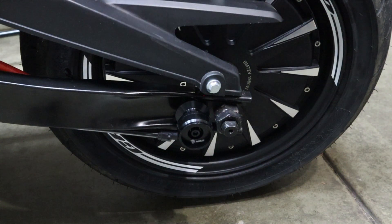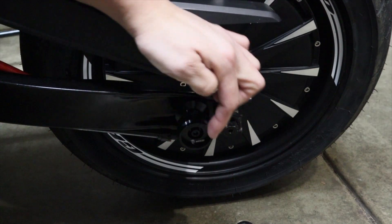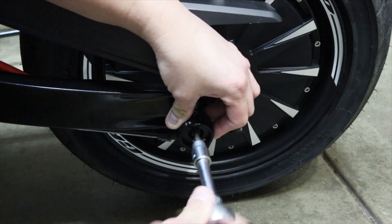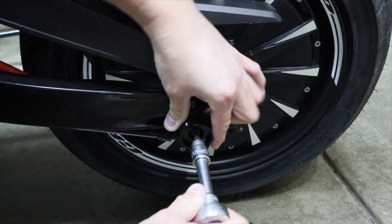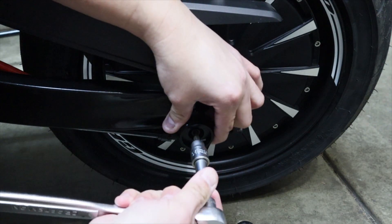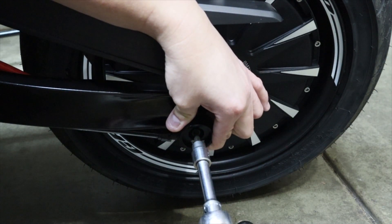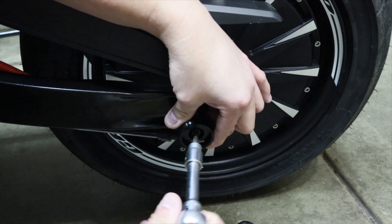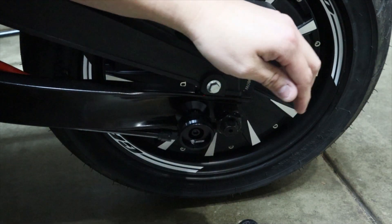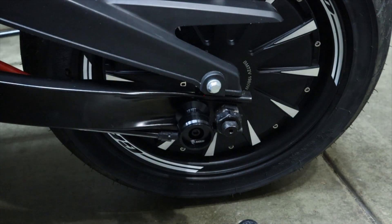Now we're going to grab the ratchet and tighten down the bolt. I like to have the lettering or logo towards the bottom, but do it however you want. Hold it in place and tighten it — you want it tight enough but don't over-tighten it. I'll back it out slightly to adjust the logo position. I'd say about there is good. Feel the back to make sure nothing's poking out — all right, that one is set and done.